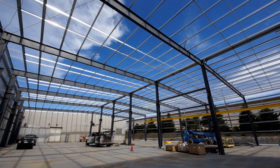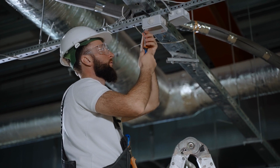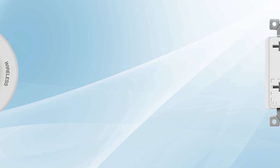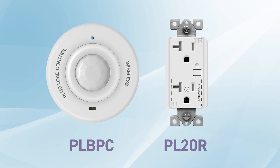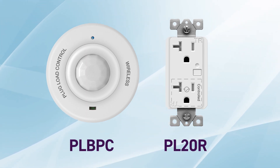Energy codes are the driving forces behind renovation and new construction. Plug-load control requirements fall into many state electric code requirements with the common goal of energy efficiency. Enerlite's plug-load control devices offer high-quality control in a user-friendly package.